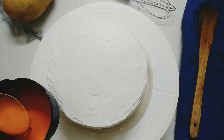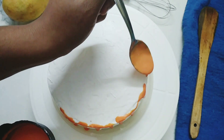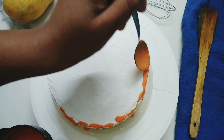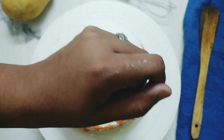Now using a spoon, we'll pour the mango drip which we prepared earlier. It is completely up to you as to whether you want to cover the whole cake with the drip or keep some part white, as I have done.